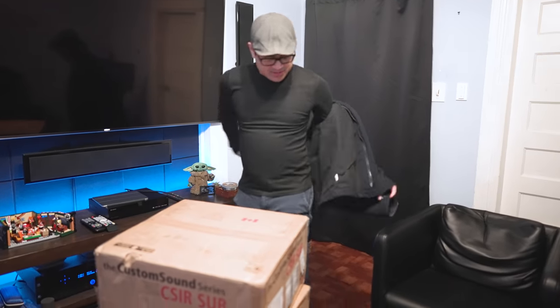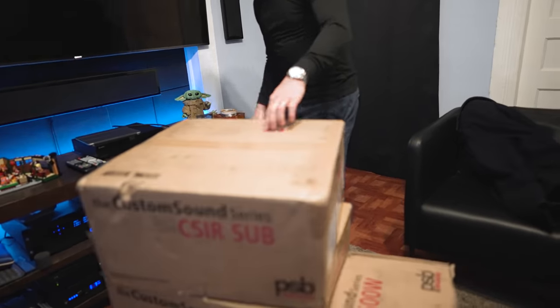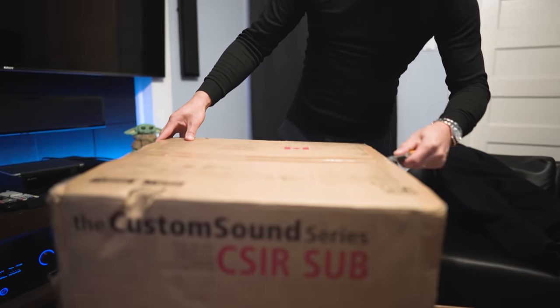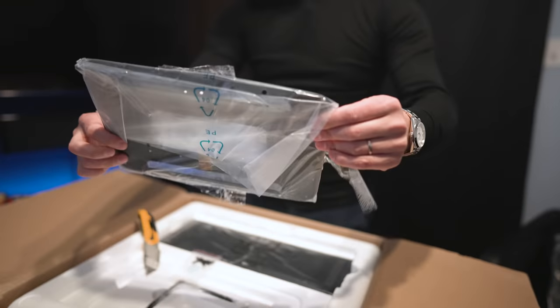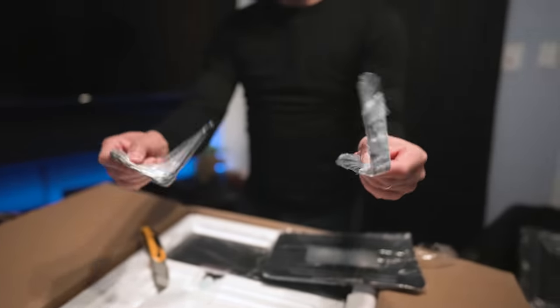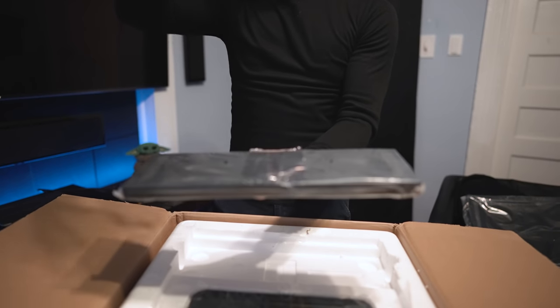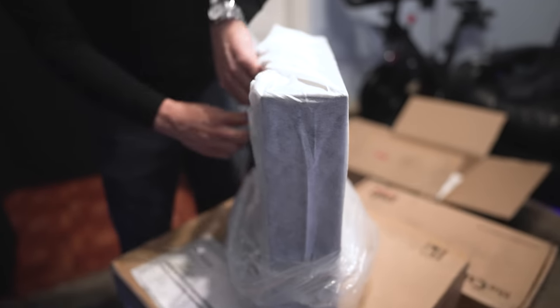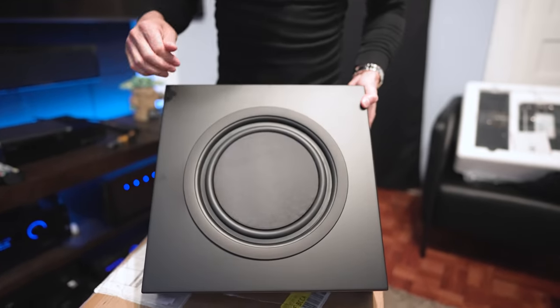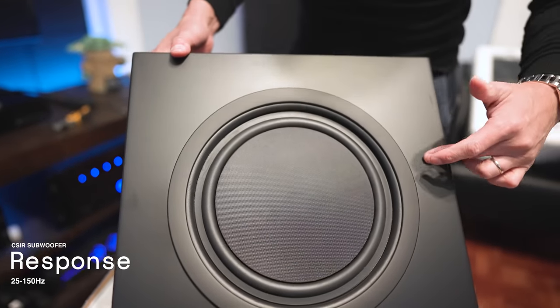I'm going to check out these subwoofers. I feel like I'm doing PSP speakers every other week. These are the Custom Sound Series, the CSR subwoofers. These aren't very big, by the way. First thing we get is the grill, looks like a wall mounting bracket, two more mounting brackets, and this looks like the base because there's some rubber feet right here — so the sub probably lays on top of this. This is definitely the smallest, lightest subwoofer I've ever had in here for review. It has the same finish as the PWM speakers — a satiny black finish. It's got a nice flat piston driver, a 10-inch driver. Frequency response goes down to about 25 Hz.